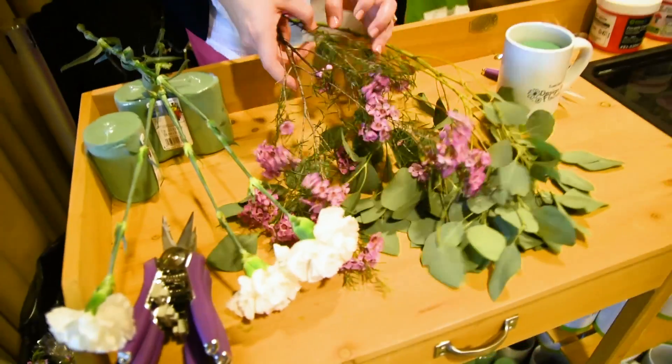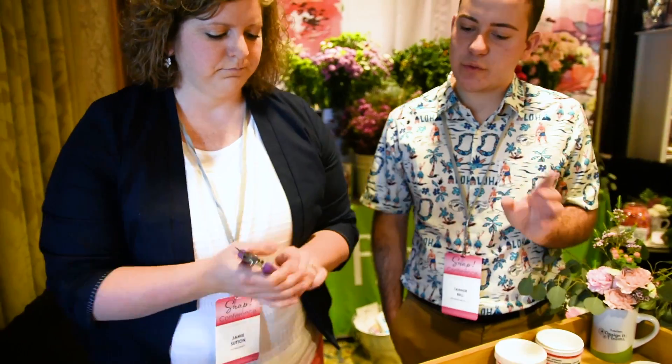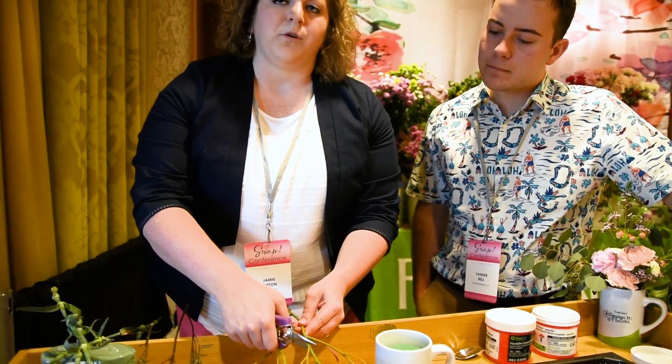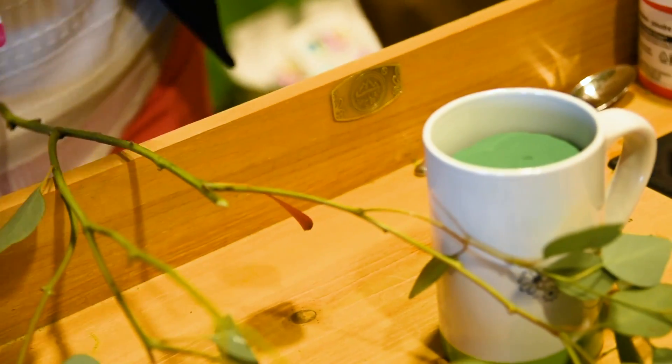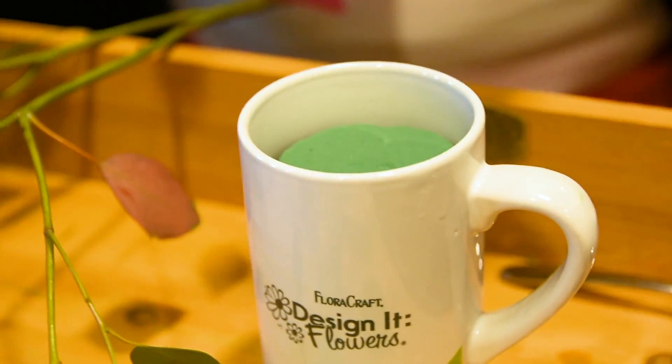There are three different types of stems. This is a focal stem, and then you have some filler stems, and then this is just some greenery that'll kind of help build the base. We're going to start with the greenery because that'll help build what the shape is going to look like. A tip we like to give is that you want to cut all of your stems on an angle — the angle allows it to go into the foam a little bit easier and also soak up more water.